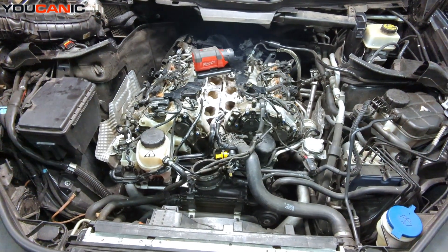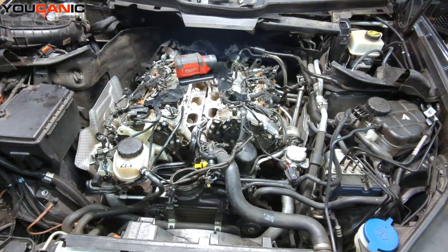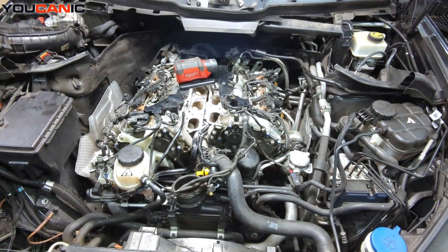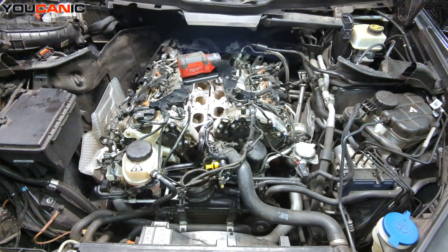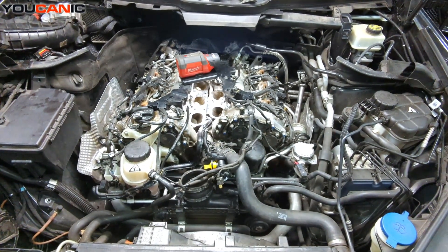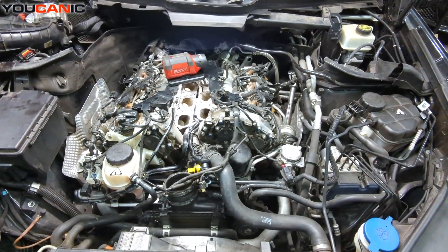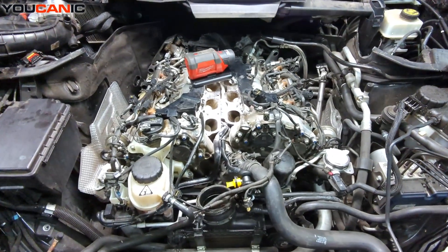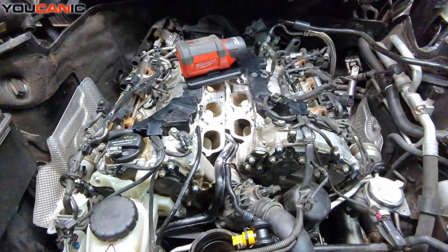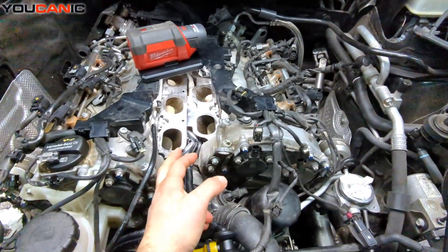Welcome to Ukrainian Garage. Here we're going to show you a common problem you see with a Mercedes. This is the 3.0 turbocharged twin-turbo V6 engine, also known as the M276. One common problem with this is because these are direct injection, the fuel does not go and clean up the valves.